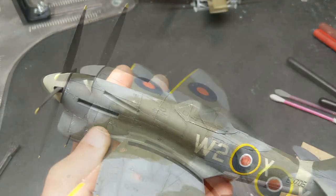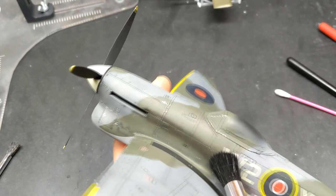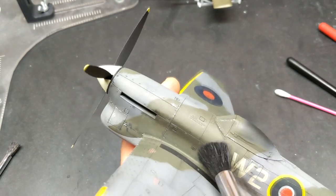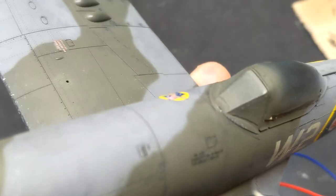What makes oils so versatile is that you can do different things with them, and if you're not happy you can just come in with some enamel thinner and simply wipe it away and restart. With an airbrush you can do that too but it takes a little more cleanup. You can see here how light that exhaust staining is — I would be hard pressed to do that with an airbrush.